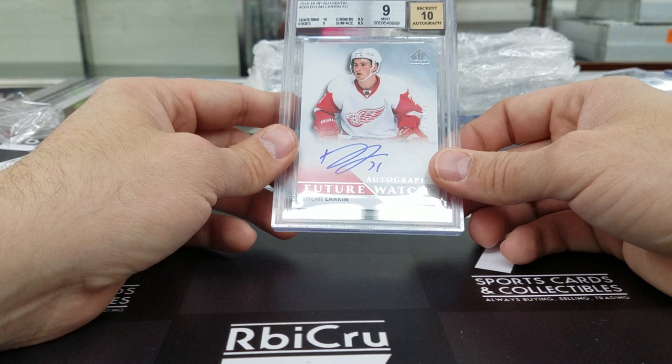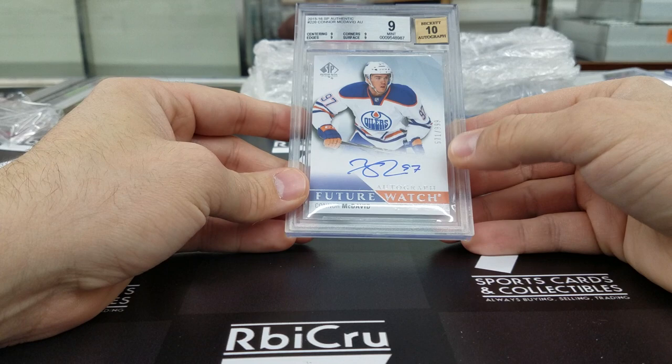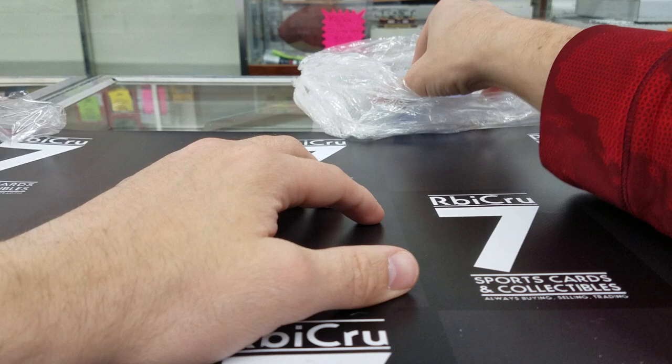Then we have Connor McDavid — 9-10, quad 9s and a 9-10 auto. Very nice. Believe this is the one pulled out of my shop. And how many of these Dylan Larkins did we do? We got another one — this one is a 9-5-10. Very sick. Numbered 9 of 99, 10, 9, 9-5, 9-5.